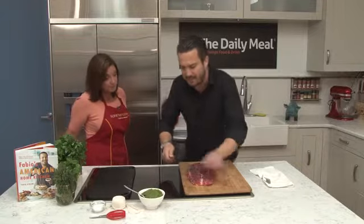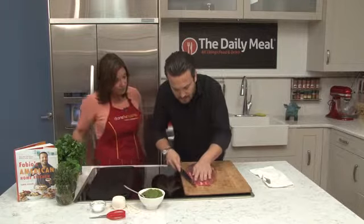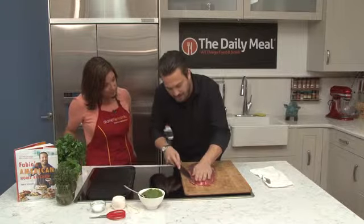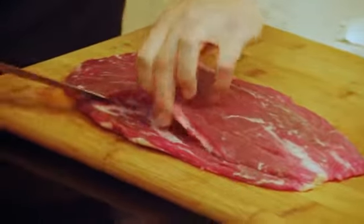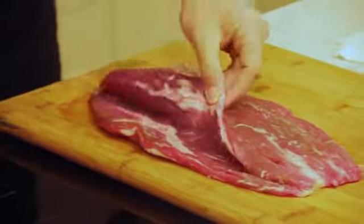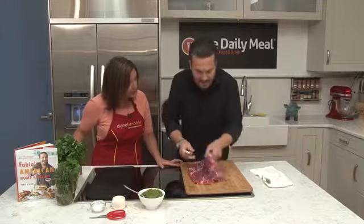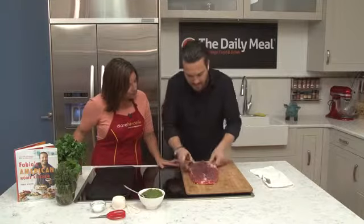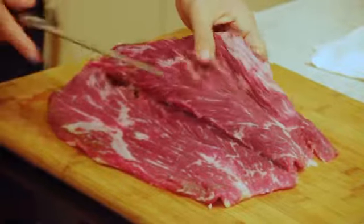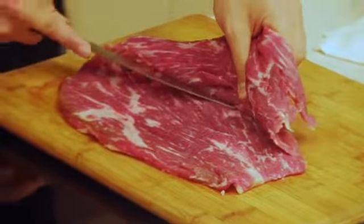You need a knife that is at least as long as the steak. Then you start from the top — always keep your fingers out of the way — and you start to cut through it in the middle, just like that. As you go, you fold it a little bit to see where you are. At the very end you might get a slightly thicker part, and it's okay if it's not a perfect butterfly, because you still need to roll it and get it into the oven.